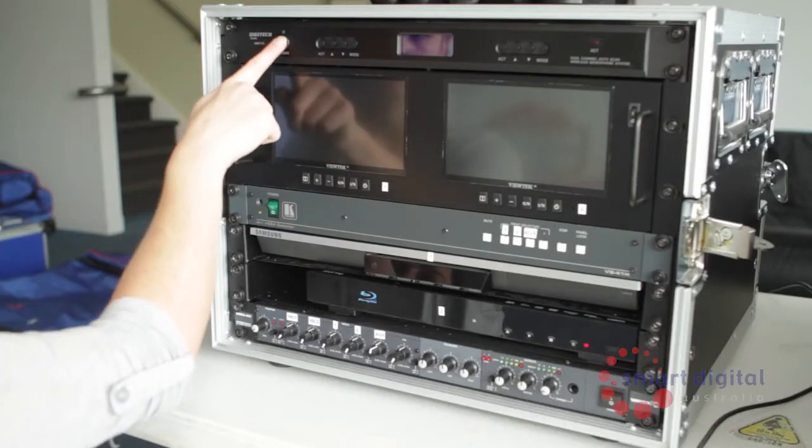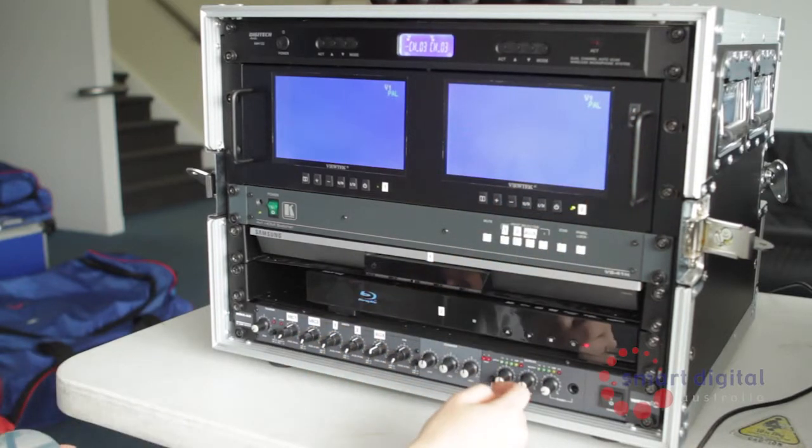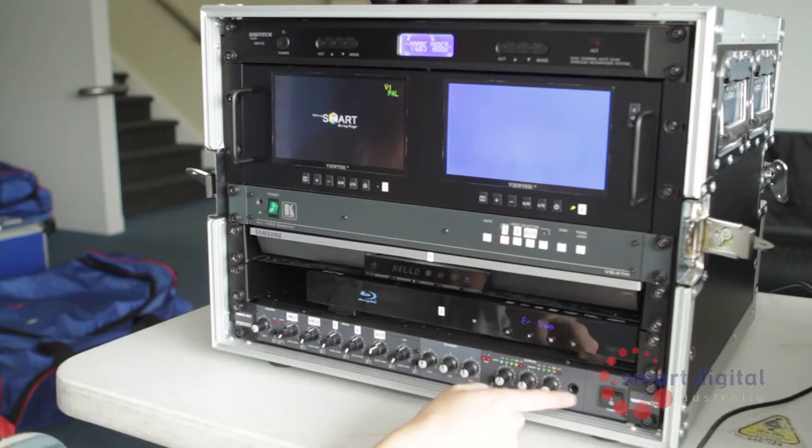To power up your unit, each component has its own power button. Start at the top and work your way down, switching on the microphone receiver, then the preview monitors — which have a power switch and a standby button each — then the Kramer vision switcher, both Blu-ray players, and finally the audio mixer.